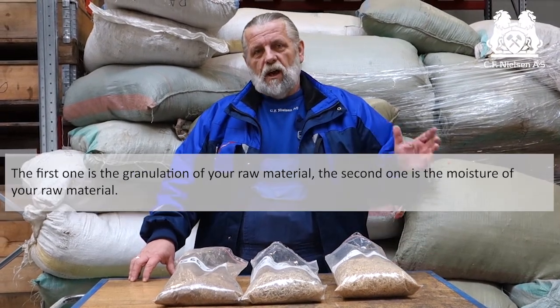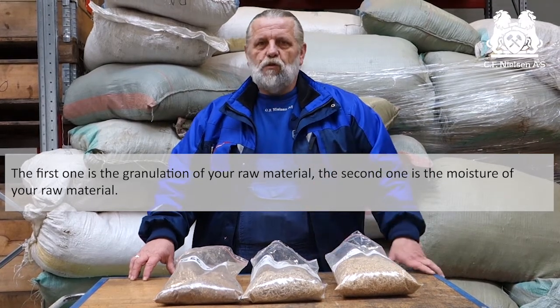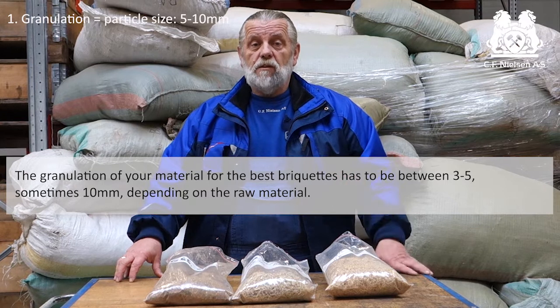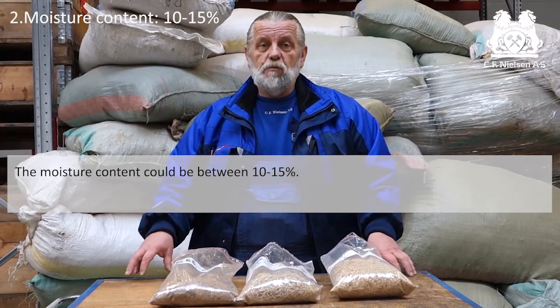The first one is the granulation of raw material. The second one is the moisture of raw material. The granulation of raw material for the best briquettes has to be between 3 and 5, sometimes 10 millimeters, depending on raw material. The moisture content could be between 10 and 15 percent.